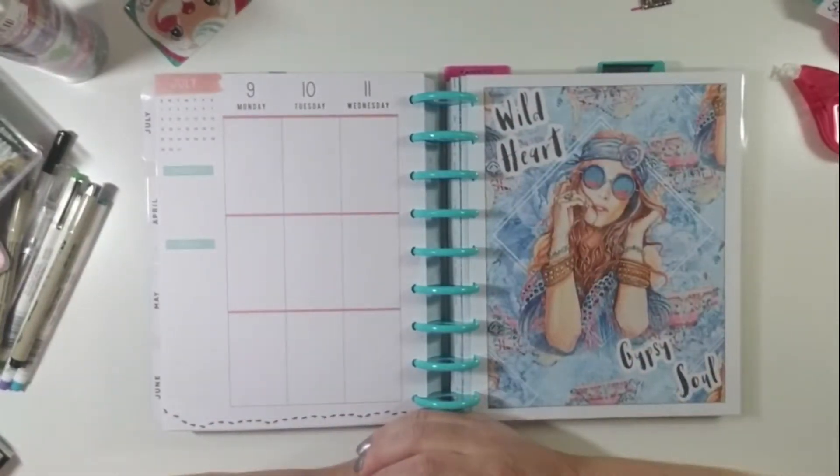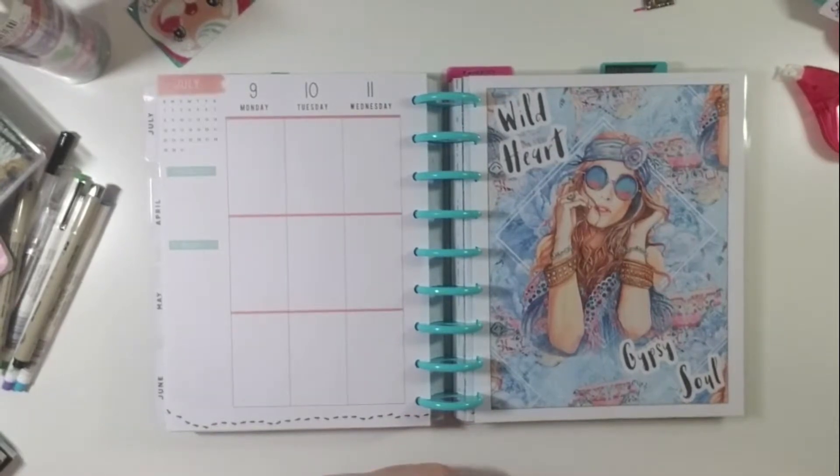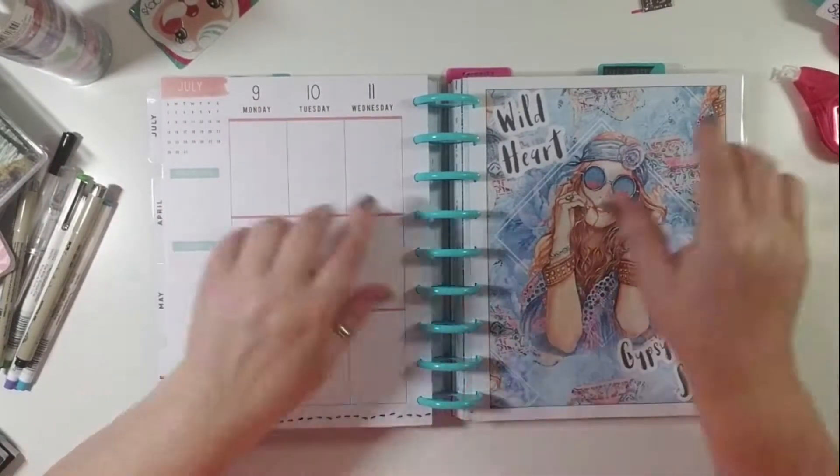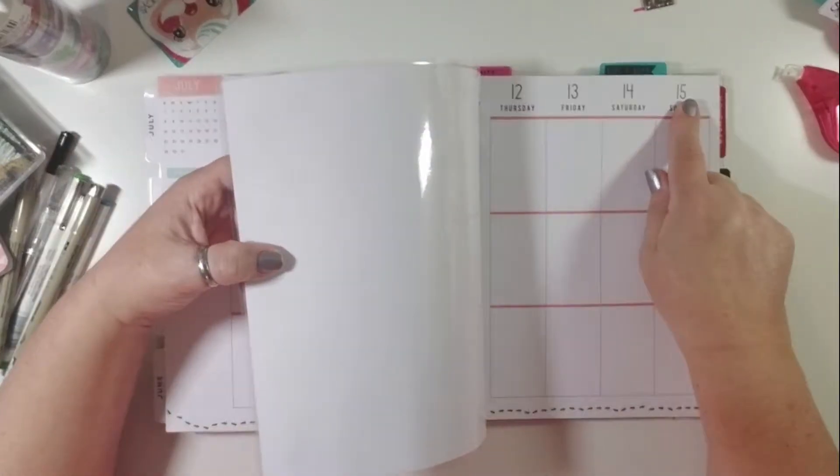Hello everyone, I'm Danielle and welcome back to my messy desk. This week I am doing a plan with me that will cover the week of July 9th through July 15th.